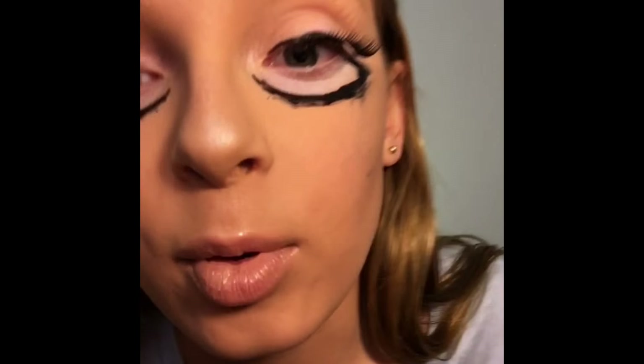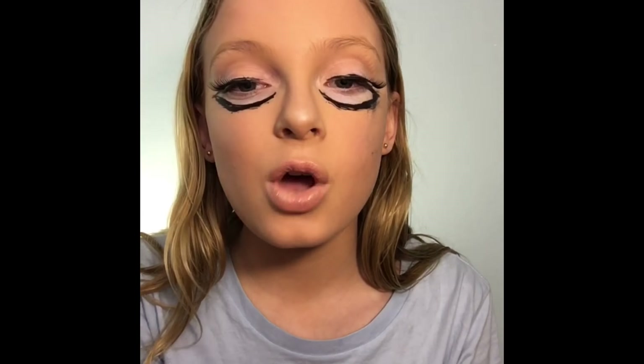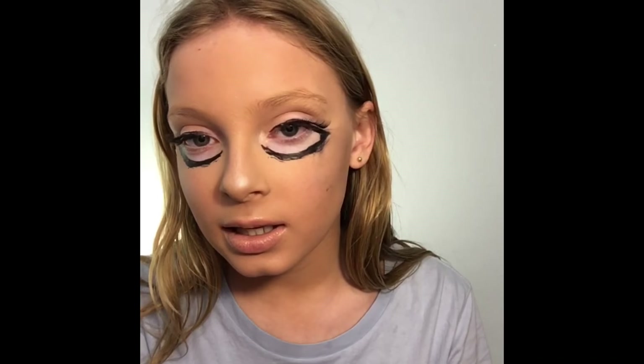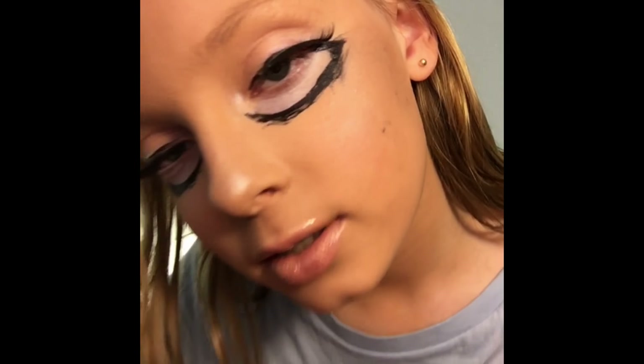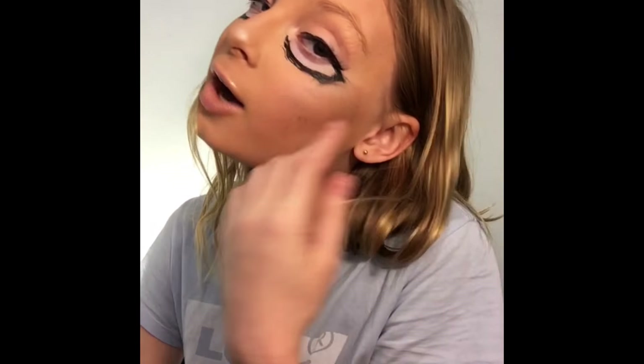I don't really remember what I was trying to say. Oh and also, I kinda forgot to do that first lipstick he did underneath. Oh yeah, and I also didn't do my brows, cause I'm not doing my brows - I have like no brows, so we'll be like Jeffree Star today. And like I know it doesn't look quite as good as his, but you know, still snatched the house.